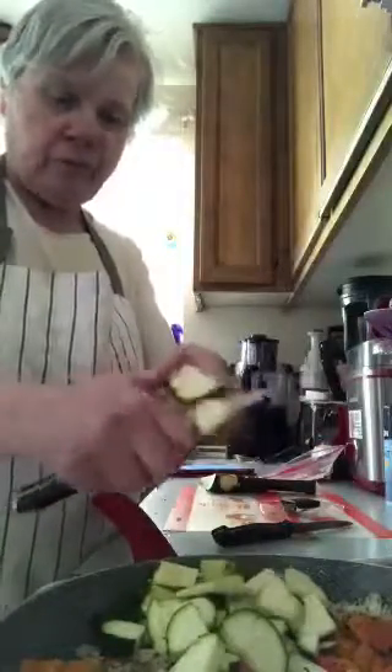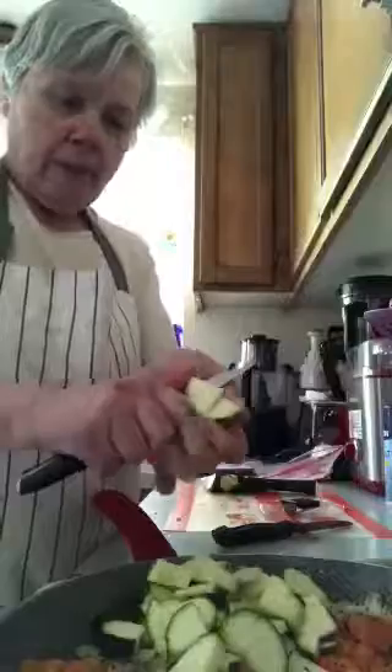I put dried oregano and basil in. I did not put the cilantro in — I don't care for cilantro that well. Others in the reviews said they did the same thing; they didn't have fresh herbs so they used dried.